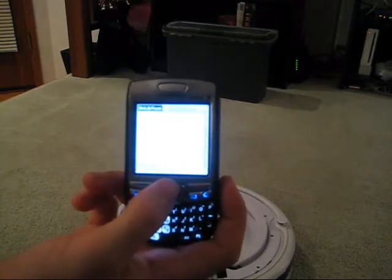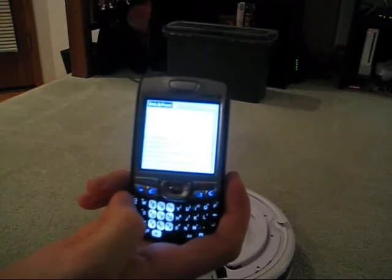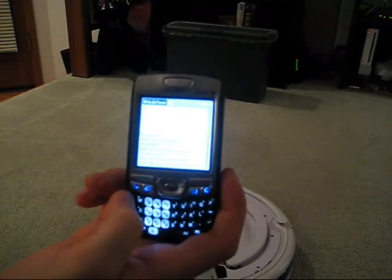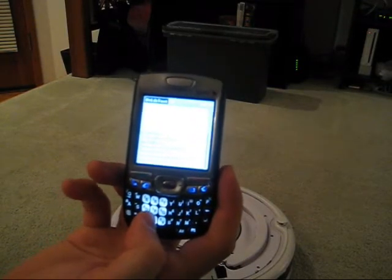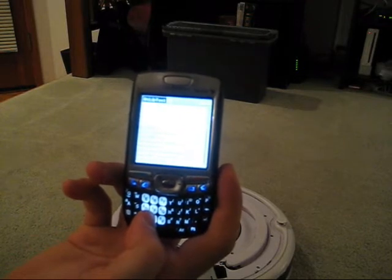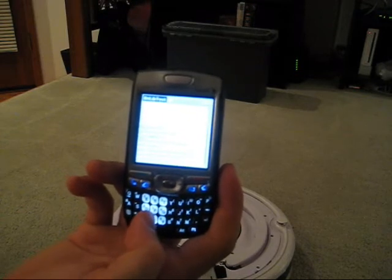So we've opened the serial connection. Now we're going to initialize it, and then we have control over the Roomba. I mapped a few keys here — the C key turns on all the motors, the little side brush, the vacuum, and the brushes underneath.